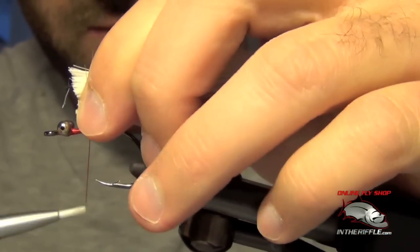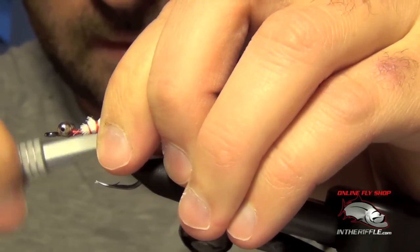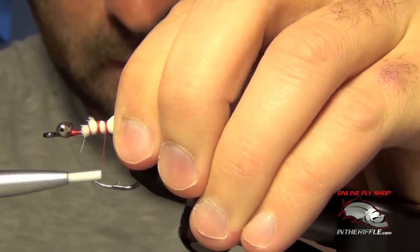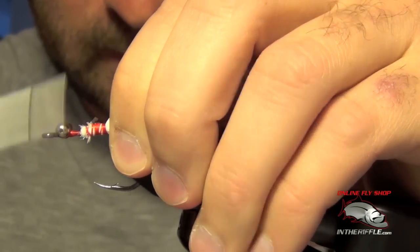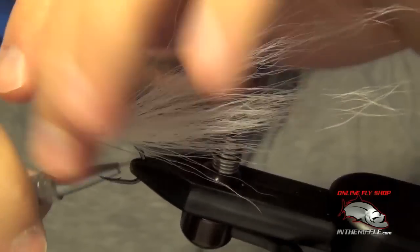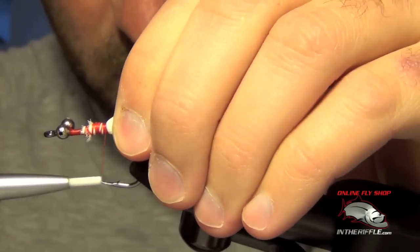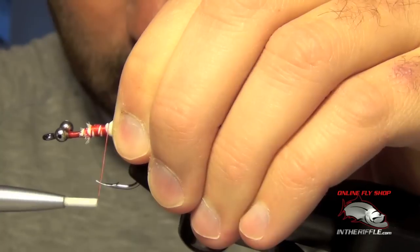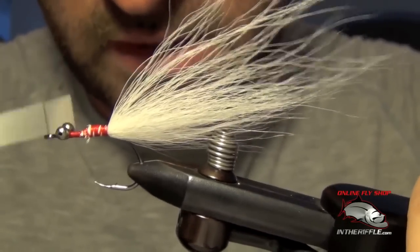That will give me something to tie in with. I'm just going to take that bucktail, bite down on it, tie it right in, kind of roll it so it's right on top of the shank of the hook — I don't want it to be underneath. Wrap back on it just a hair. Nice wide profile tail.